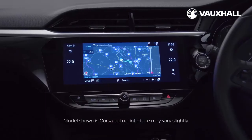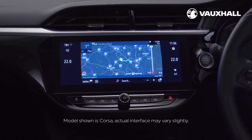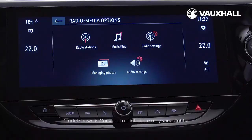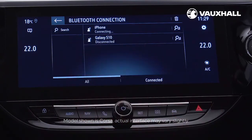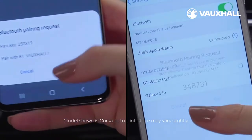In the centre of the dashboard you'll see your infotainment system. Depending on your model you'll either have a seven inch or an eight inch touchscreen. To connect via Bluetooth just press the phone button here, then Options, Bluetooth Connection, and connect using your phone. Alternatively you can search for BT Vauxhall on your phone and confirm the code which appears.